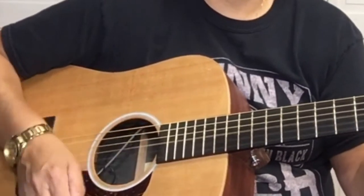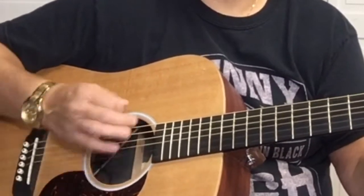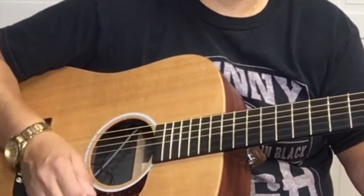The strumming pattern is: down, down, up, up, down, up, down, up, up, down, up. Then we're going to play the first fret of the G string — down, down, over, up, up, up.